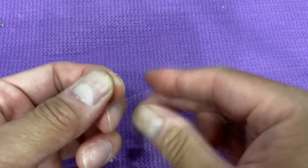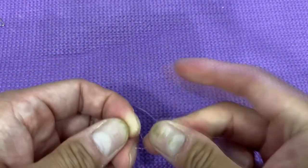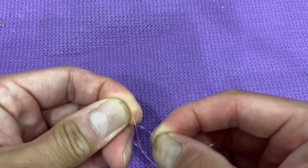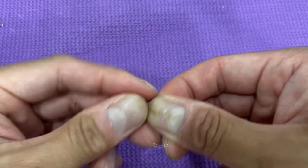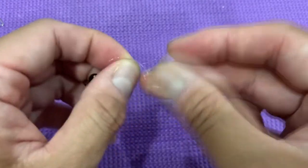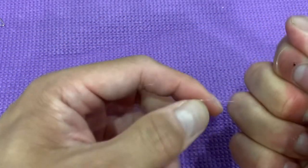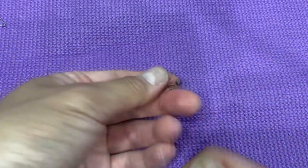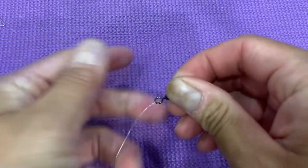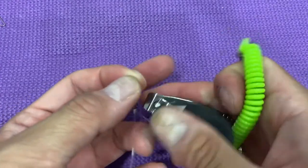The problem with thick 50-pound line is that in fast current or when drifting, the line floats up and you can't hold bottom unless you go 10 ounces or heavier. But with 17 or 15-pound fluorocarbon, which is very thin — almost like silk — it cuts through the water while drifting and stays on the bottom with very low resistance.